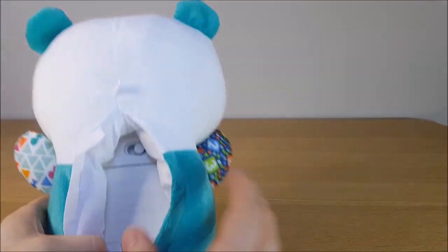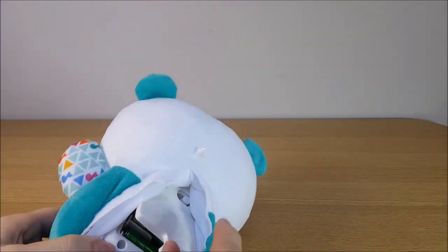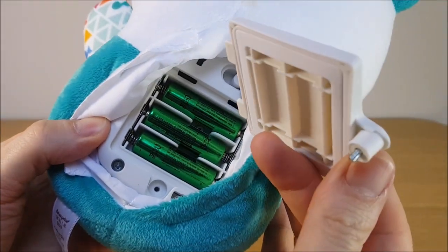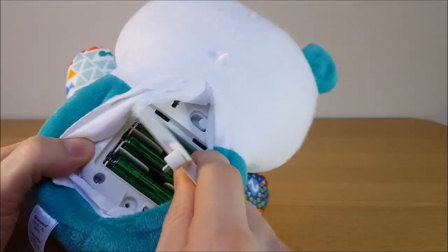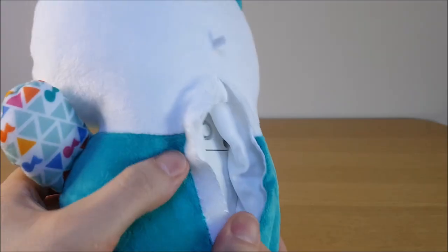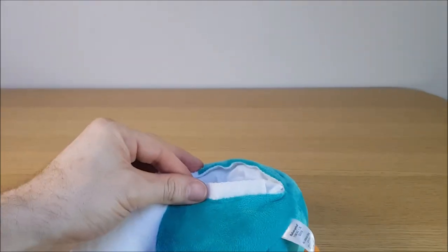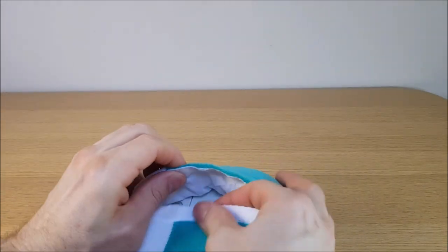It takes three double-A batteries — LR6 is three double-A's. And it's also got a velcro fastening there on the battery compartment.